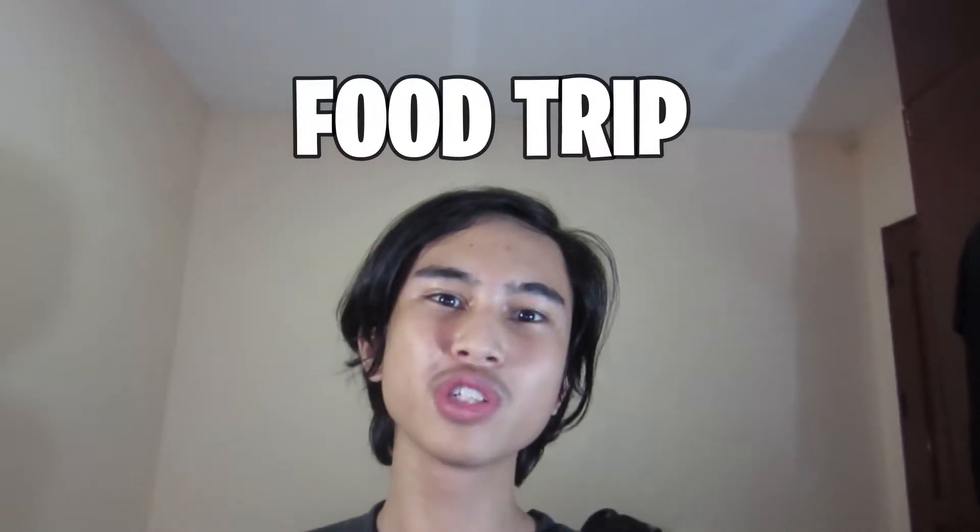What is up guys, Don Angelo Vlogs, and today welcome back to another food trip video. So as you all know, during quarantine, liquor is banned.